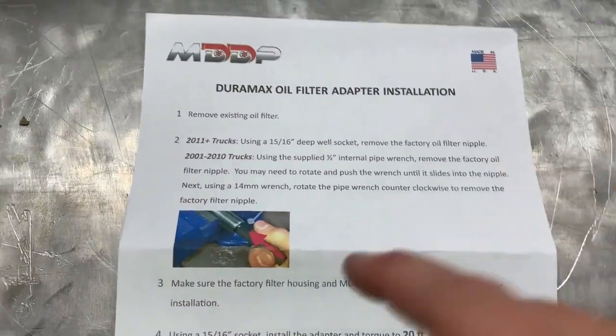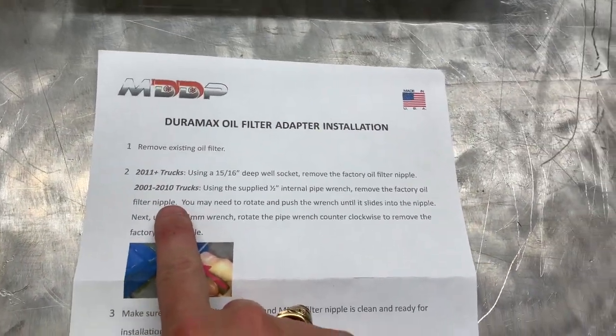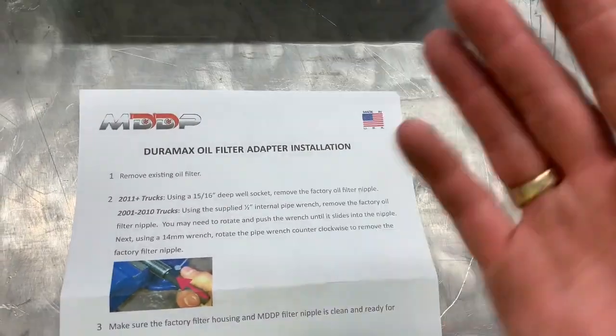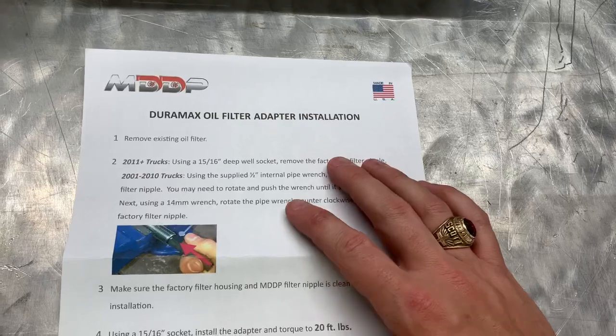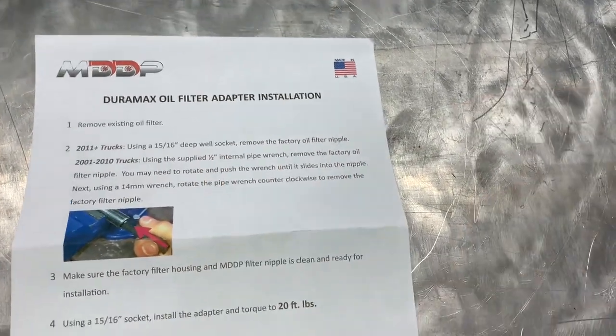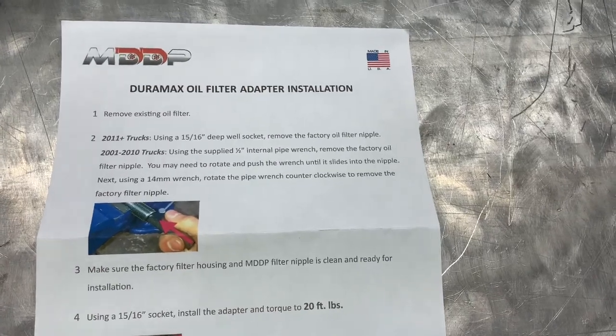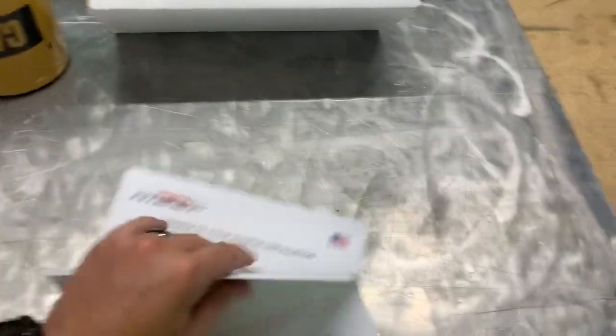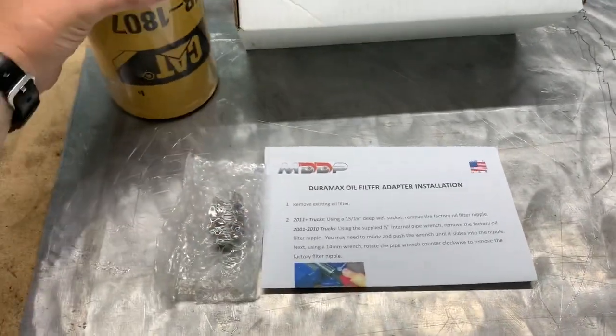For the earlier trucks, which is what you'll see in almost every video on YouTube — I haven't been able to find one for the L5P at all — you have to use a half-inch internal pipe wrench to remove it. For the L5P you don't; you just use a 15/16-inch deep well socket, which we'll go over in a second.